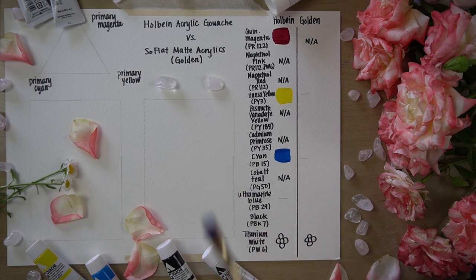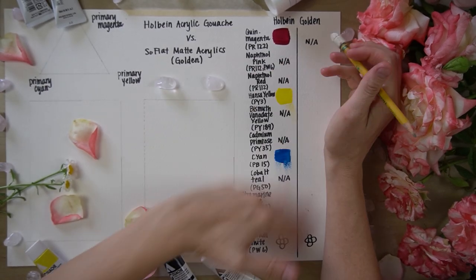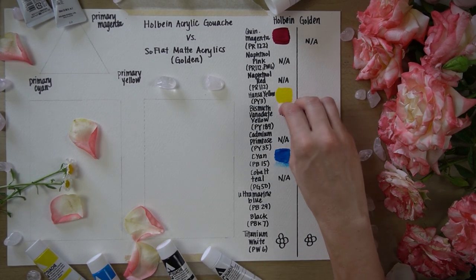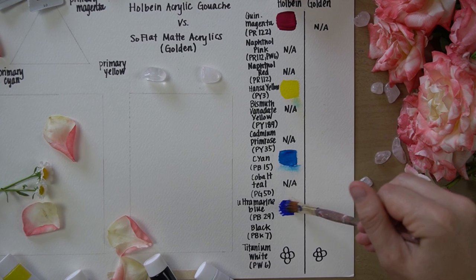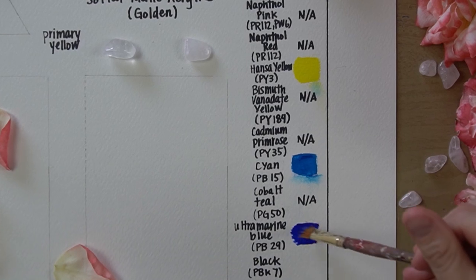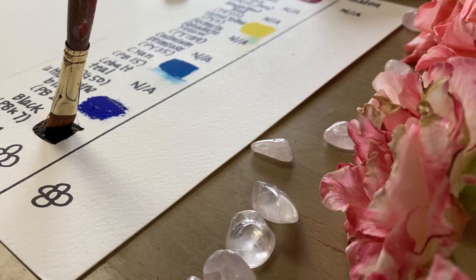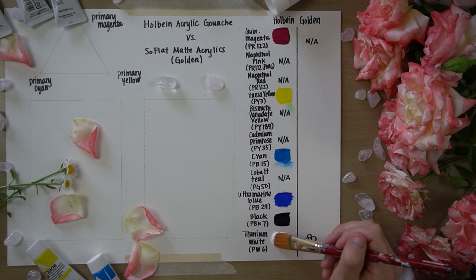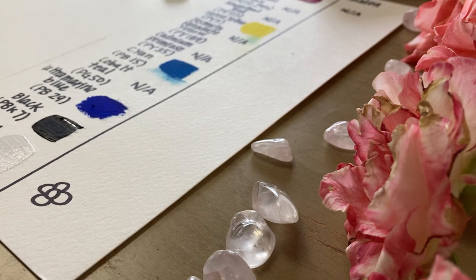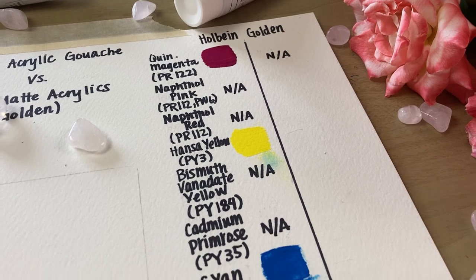And when I was erasing some stray marks, I smudged the paint — and that just made it worse. The next color is ultramarine blue. And then black and white. You'll notice that on the white, I doodled a flower in each column to test the coverage and opacity. Now that these are dry, you can see the acrylic gouache is quite matte and appears opaque.